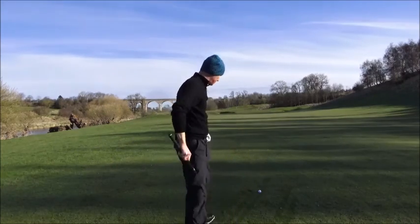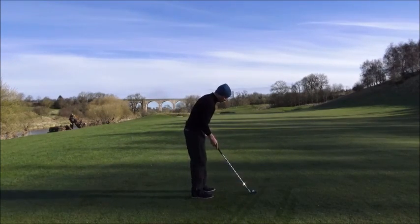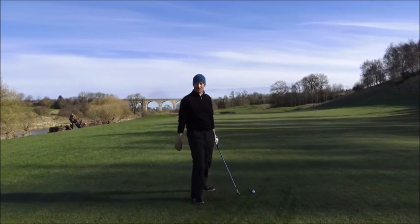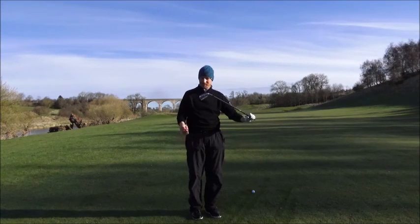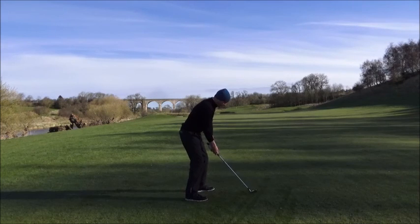So I've got 7 iron - this should reach the green and should get a little bit better result. I like the shiny head as well. Before I had a set of Cleveland CG1 Tours which are very similar blade style and they had a sort of matted finish. Going to this shiny finish looks lovely - love it. There are lots of different custom options which I'll explain in a minute.